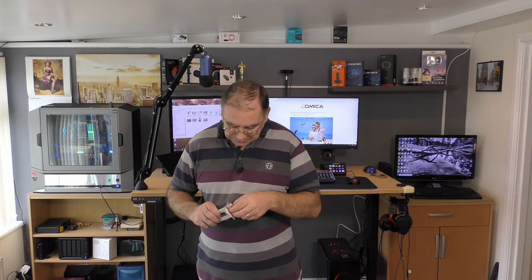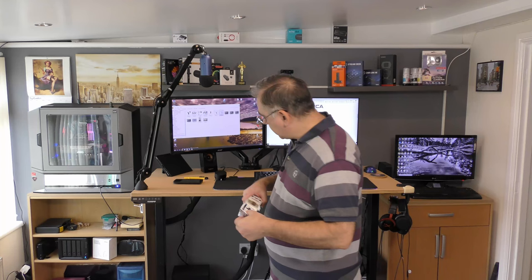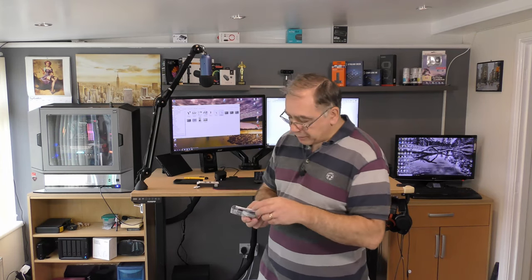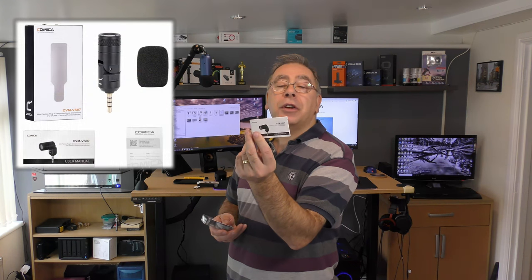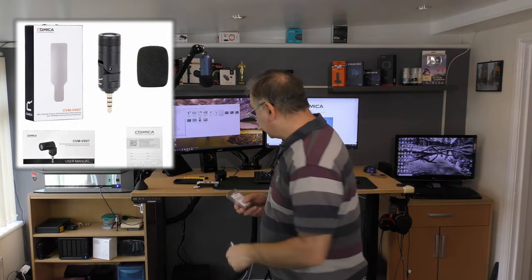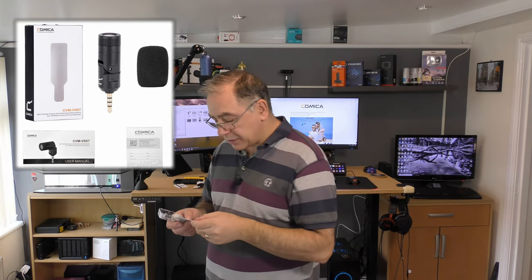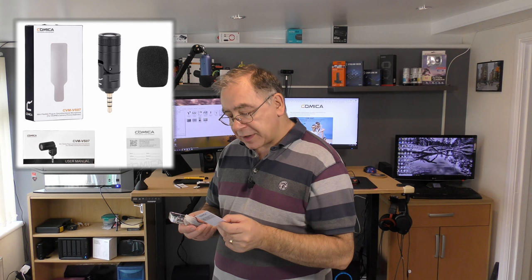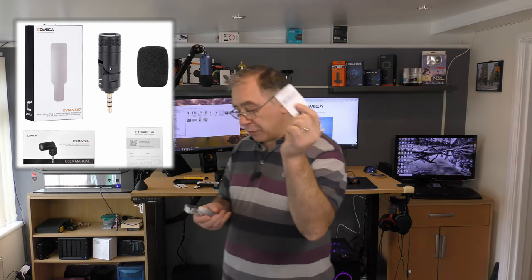So let's see what you actually get for your money. It comes with a manual, which I shall read later. There's also a QR code on the back that takes you to their website. There's also something about professional audio equipment, and this looks like a warranty and instructions card — yes, it's a warranty. I shall read that later.